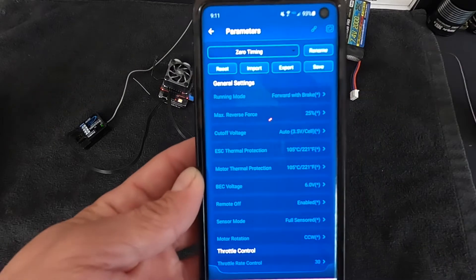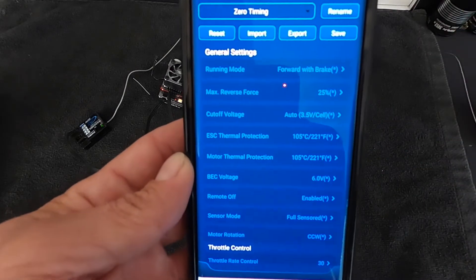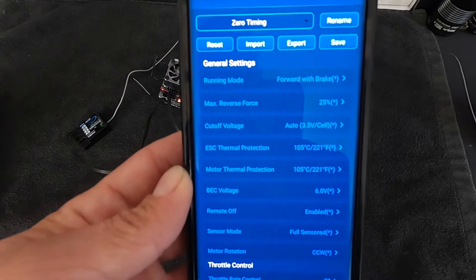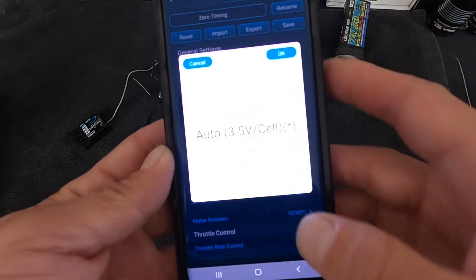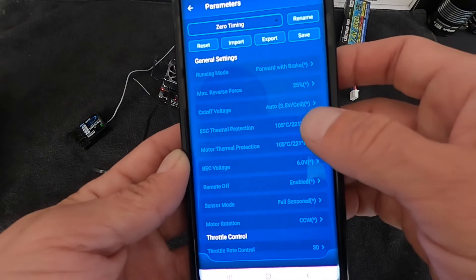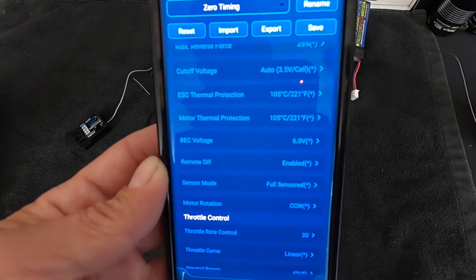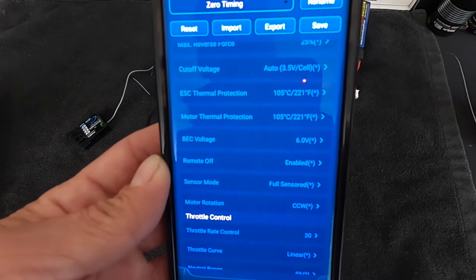Running mode is your operational parameters: whether the speed control has forward and reverse, forward and brakes, and so on. Max reverse force is how powerful the reverse is — adjust it for limited or stronger reverse. Voltage cutoff is for LiPo batteries and is set per cell, which is nice. ESC and motor thermal protections are next. The motor thermal protection only works if you use Hobbywing motors that have the correct temperature sensor.